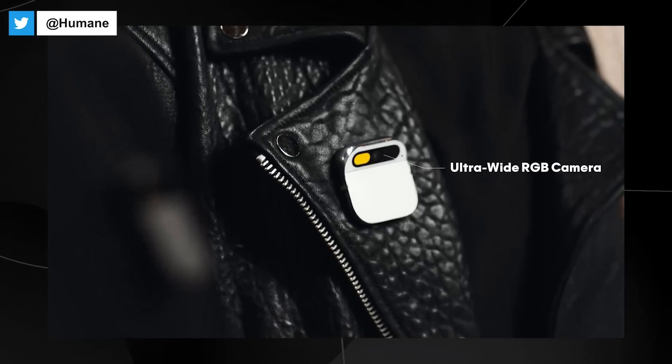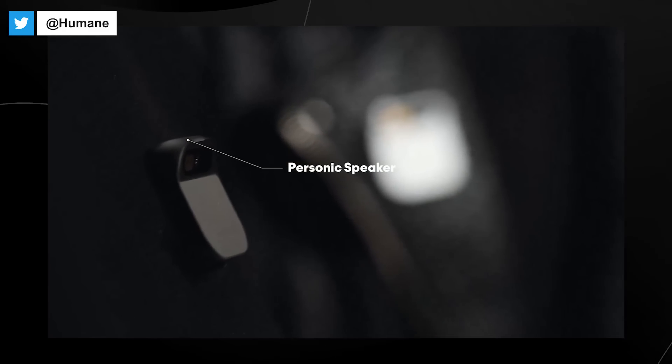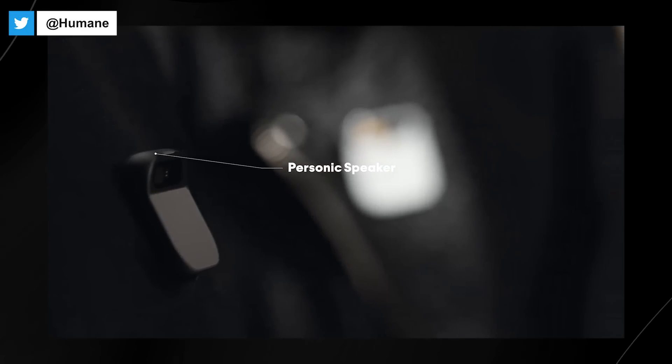We were able to pack a lot of technology into something really small. It runs a Qualcomm Snapdragon chipset, which means it's really fast — crucial for AI. It's got an ultra-wide RGB camera, depth sensor, and motion sensors. And it has a really special speaker that creates a bubble of sound.